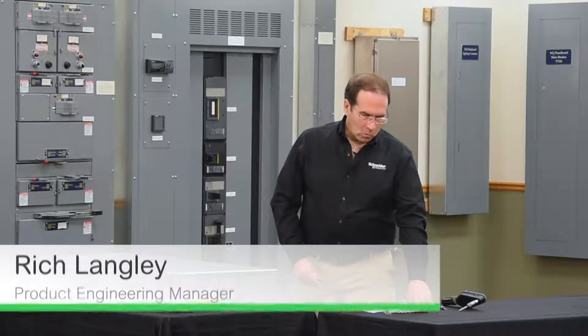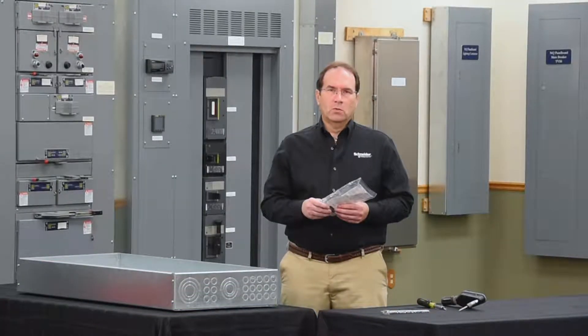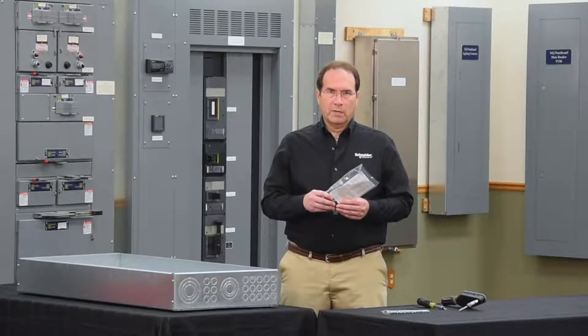In a separate video we demonstrated how to assemble a Square D ground bar kit. In this video we're going to demonstrate how to install an isolated ground bar kit.